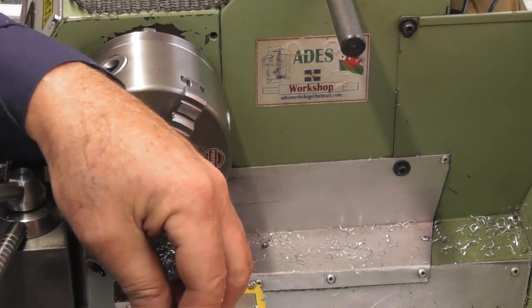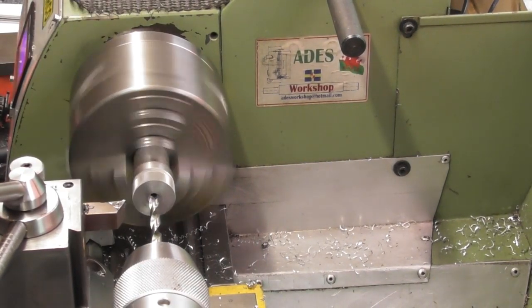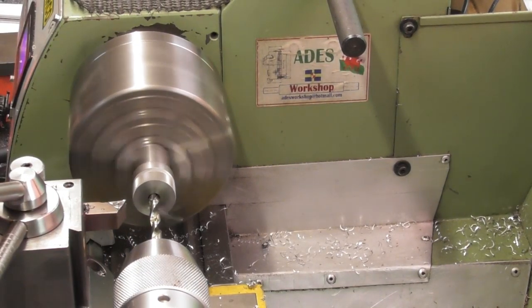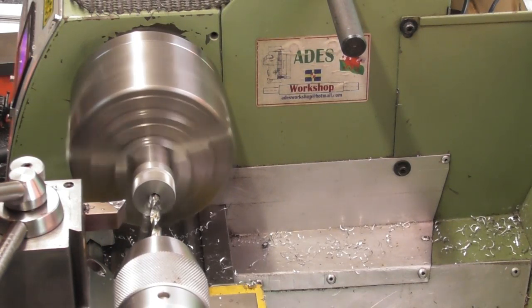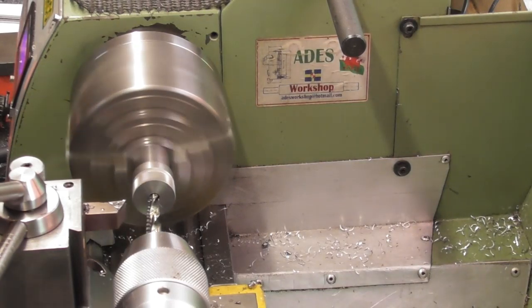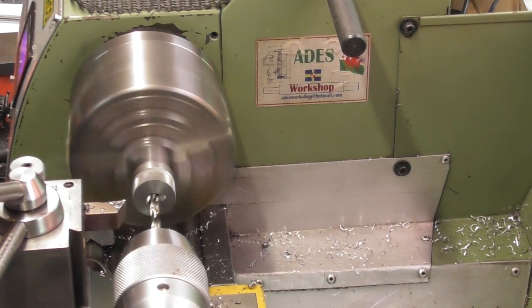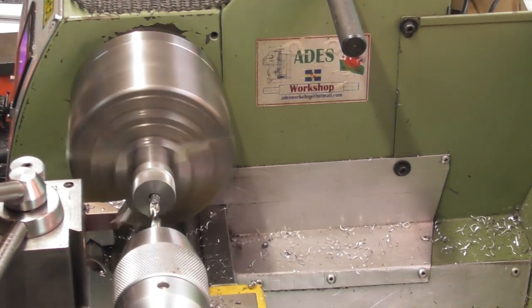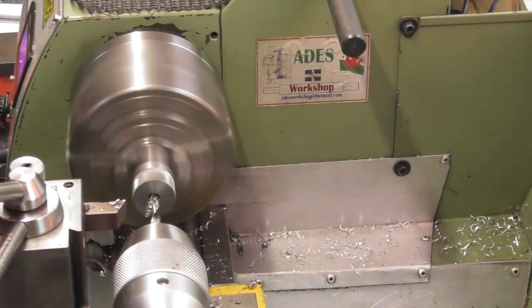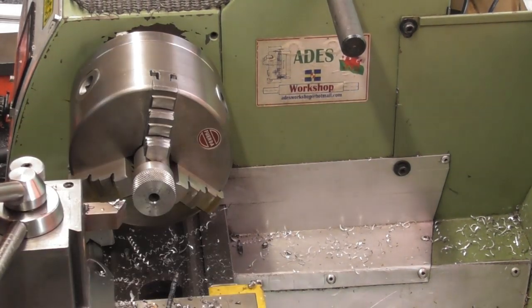We'll start with a 6mm drill - the finished hole's got to be 10mm diameter, so I'll put a 6mm through, then a 10mm. It hasn't got to go very deep - I'll drill it about 10 to 12mm deep. It's only got to be 5.85mm deep, but I want to be parting into a full hole - it's a lot easier than parting into half a hole.